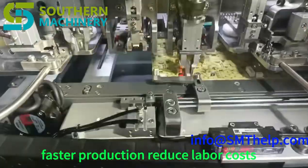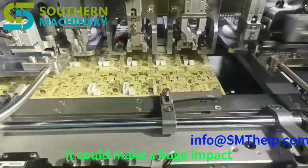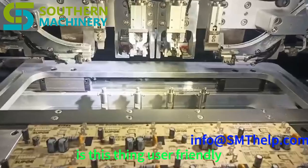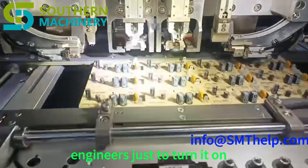Imagine faster production, reduced labor costs, and a quicker return on your investment. But lower cost doesn't always mean better, right? Is this thing user-friendly, or are we talking about needing a whole team of engineers just to turn it on?